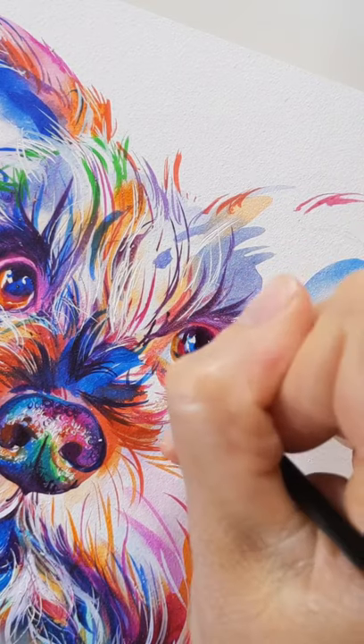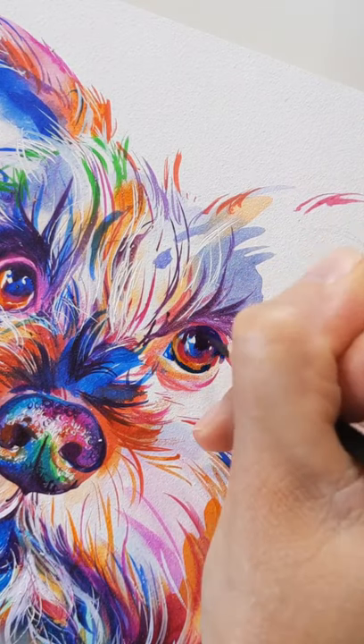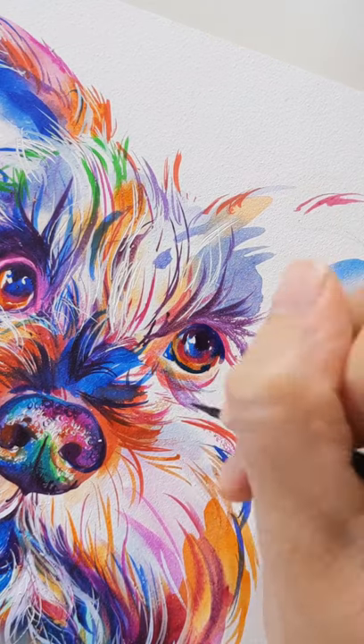I let it run together naturally, but I always leave a few areas white to show reflection in the eye, and this gives it a natural look. Then I outline in purple and blue.